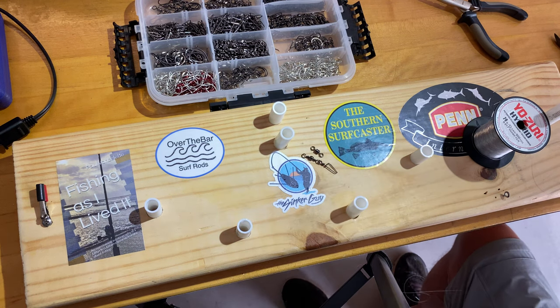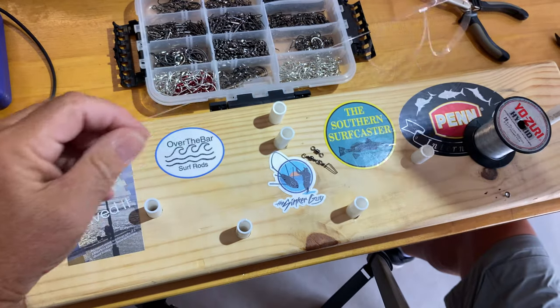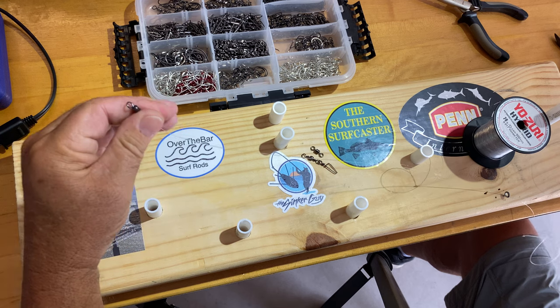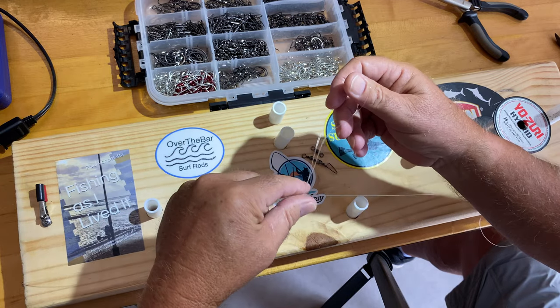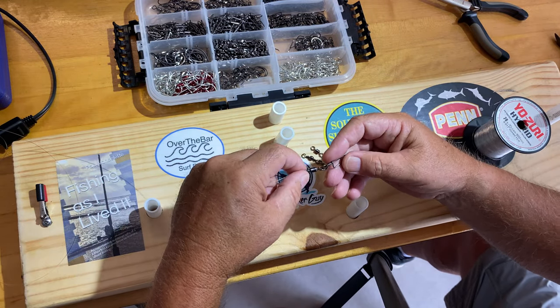Hi everybody, it's Paul. I'm going to take us through the tying of a double dropper loop rig. I'm going to do the actual tie creation here today, which consists of the top barrel swivel, your first top loop, second loop a little bit further down, and then the bottom being finished off with a snap swivel.